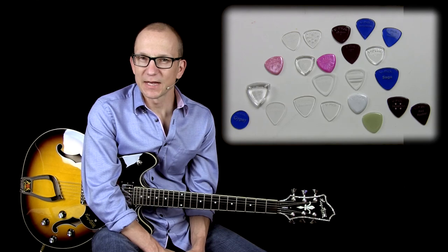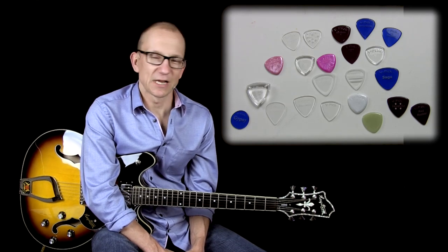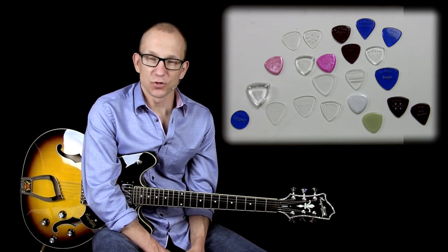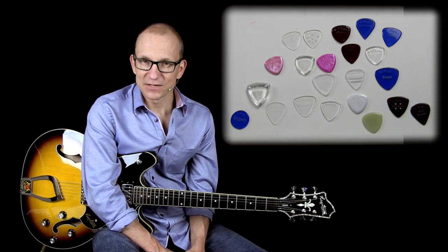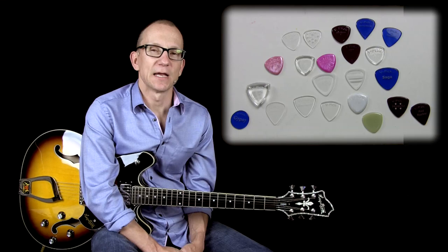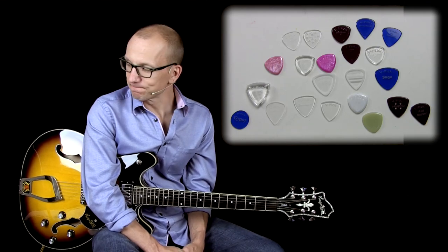Hi there, I'm Robert Renman. Today I want to give you a little tour of my collection of V-Picks. I'm sure you've heard of V-Picks, unless you've been living under a big rock or something. I've been using V-Picks for a few years and I've ended up with a collection as a result.